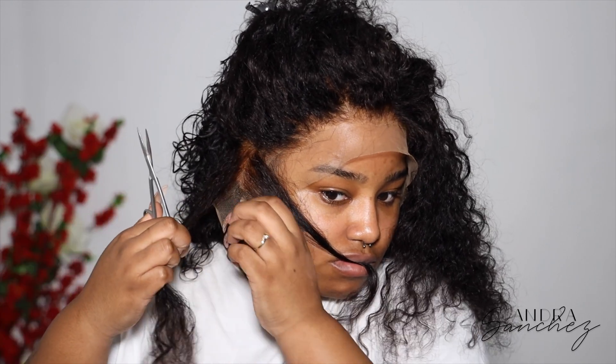Then I'm pushing the wig forward and pressing it down with the comb. Right here I'm using the actual comb teeth to comb the hair back while simultaneously pushing it down towards my forehead, applying pressure to make sure it's melting. I basically did this whole process throughout my whole head.